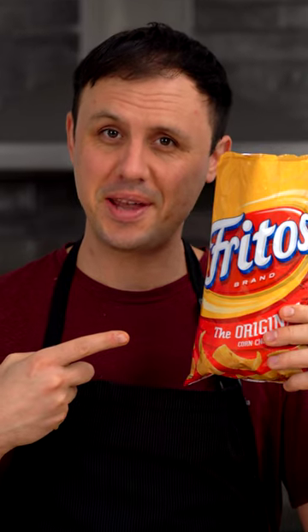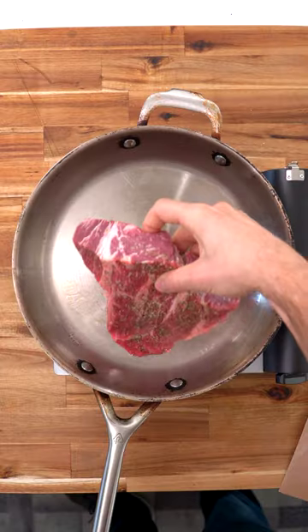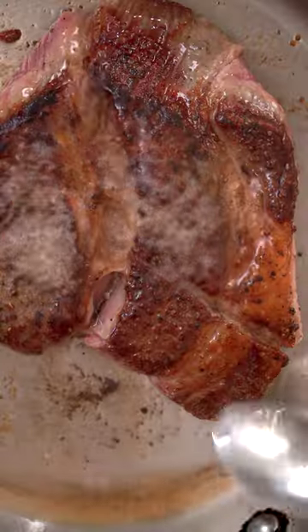I'm gonna turn these Fritos into an unforgettable dinner. I'm starting with some chuck roast, which I'll season, sear, and cut into cubes.